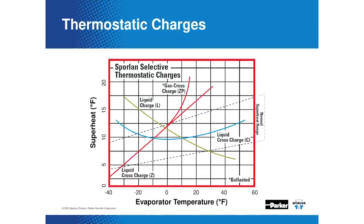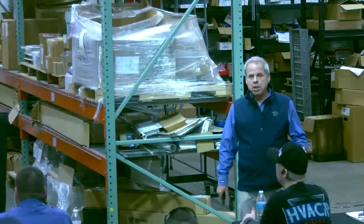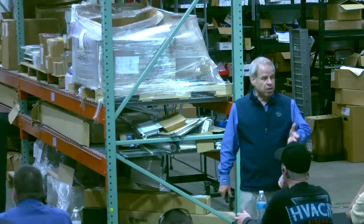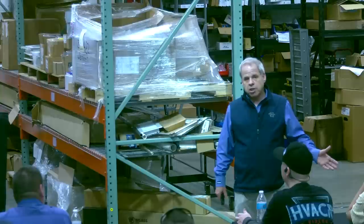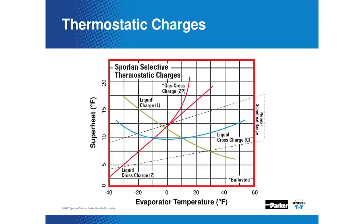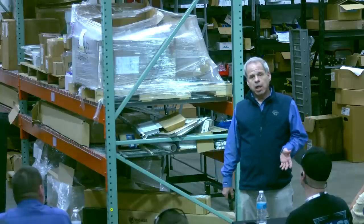Here's a chart showing superheat profile — superheat plotted versus evaporator temperature. You can see a wide variety of charges. There's one called a C charge that is probably the closest thing we have to a wide-range charge. Depending on the application, you can handle evaporator conditions in refrigeration as high as almost 50 degrees and go as low as minus 20 on saturated suction temperature. This illustrates that there's not just one charge that works for everything — it varies by refrigerant and by application. That's where an electronically controlled, electrically actuated valve has some superior characteristics, because it doesn't care about that as much.